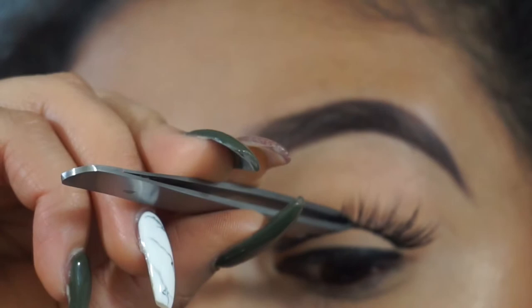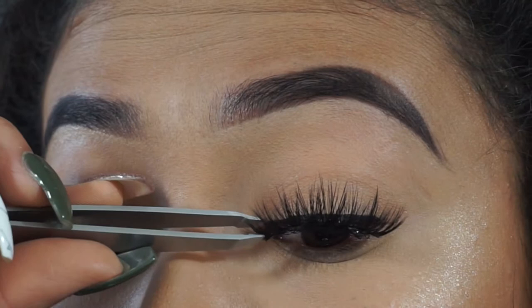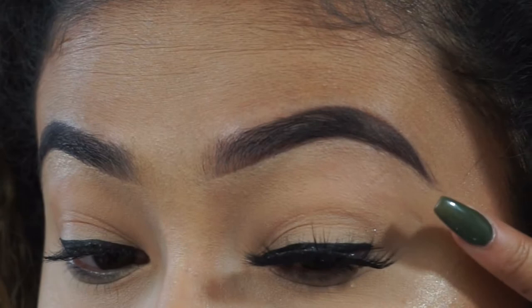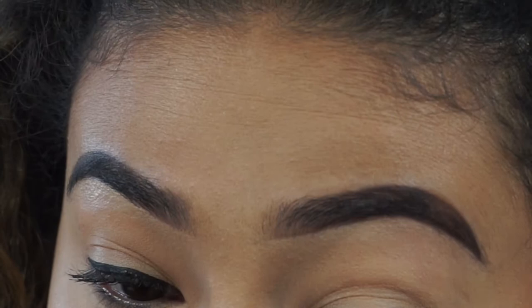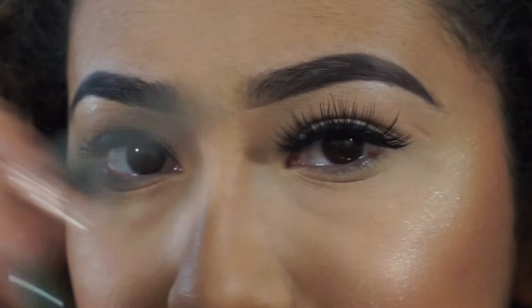I'm going to zoom in so you can see exactly how I apply my lashes. I have my mirror facing down and I tilt my head back. I hold the lash by the middle and just set it down on my eye. Once it's sitting in the middle, I grab the inner corner and stick it down, then I pull the skin back at the outer corner, close my eye, and press the end of the lash into place. Sometimes I need to go back and adjust the inner corner.